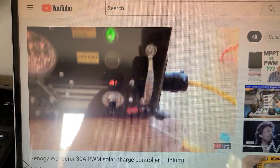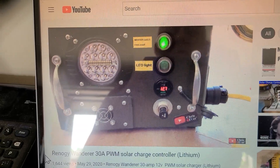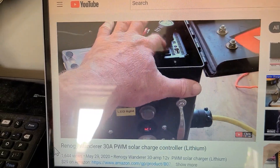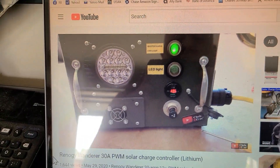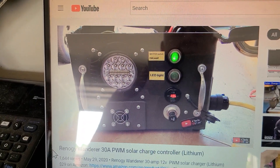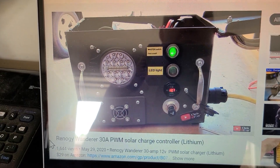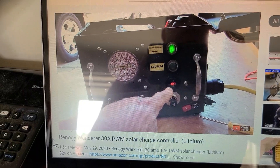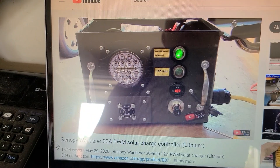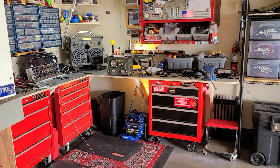Last May I put a Renogy Wanderer 30-amp solar charger inside my bugger outer box. It has an inverter in it — 300 watts, light, air-cooled, cigarette lighter socket, and switches and all that stuff. I just did some updates to this, so let's go over to the workbench and I'll show you what's going on.